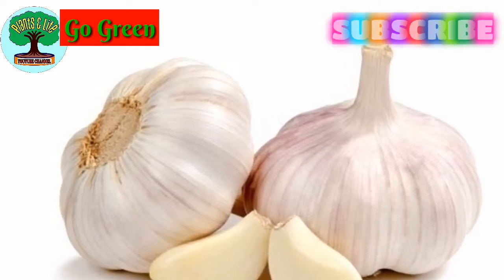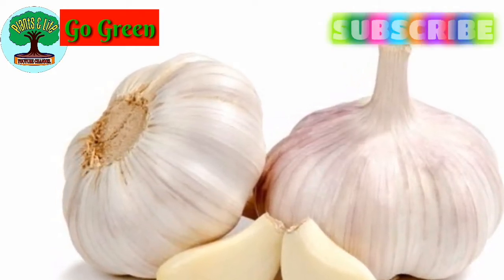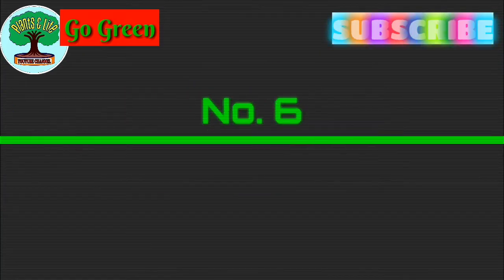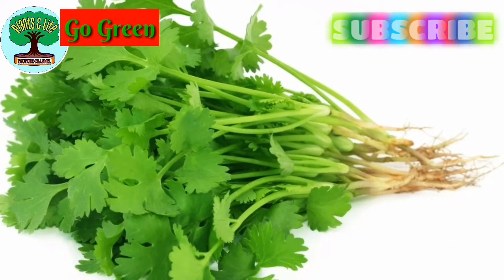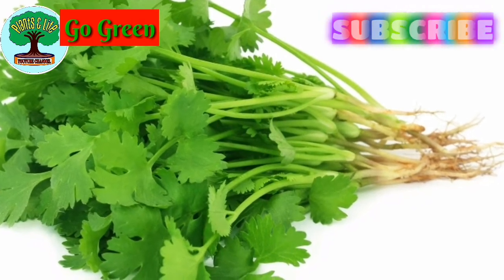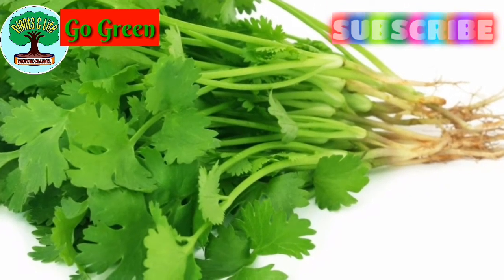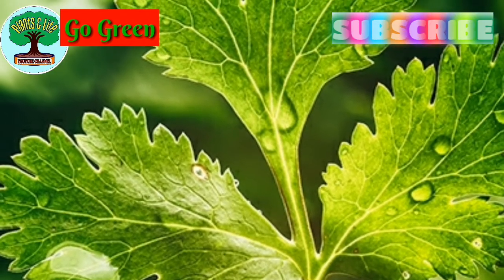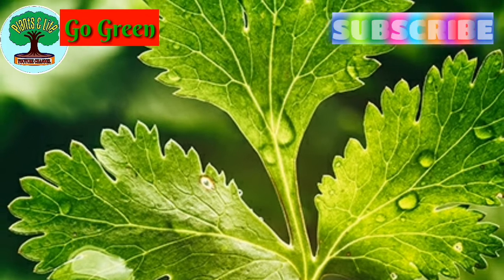Number five: garlic. It can be propagated easily through seeds or directly from garlic cloves — divided pieces. Soil and care tips are the same as onion. Number six: coriander. It's a kind of leafy vegetable and can be propagated easily through seeds in any kind of soil media.